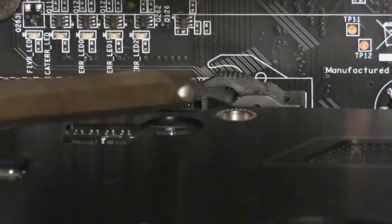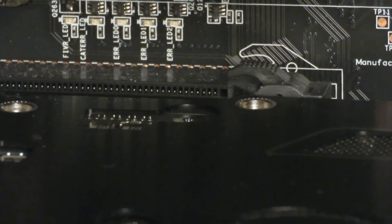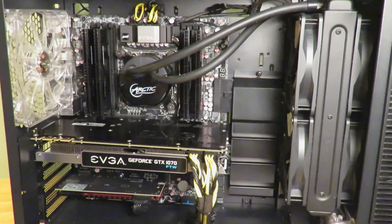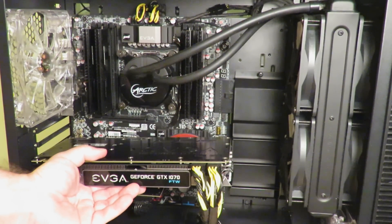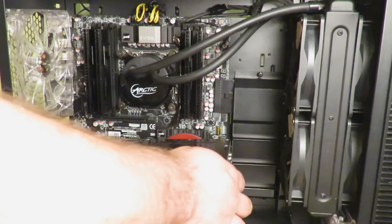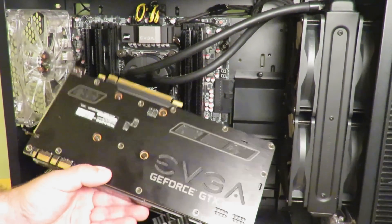Right here over the PCIe slot — to remove the card you need to push that retention clip down. You're going to need two hands to pull it out. One hand on the card, the other hand to push that little retention mechanism down, and then you pull lightly and it slips right out. There are also PCIe power cables which you will need to remove — just push down on the little clamp on the bottom or top and remove them.